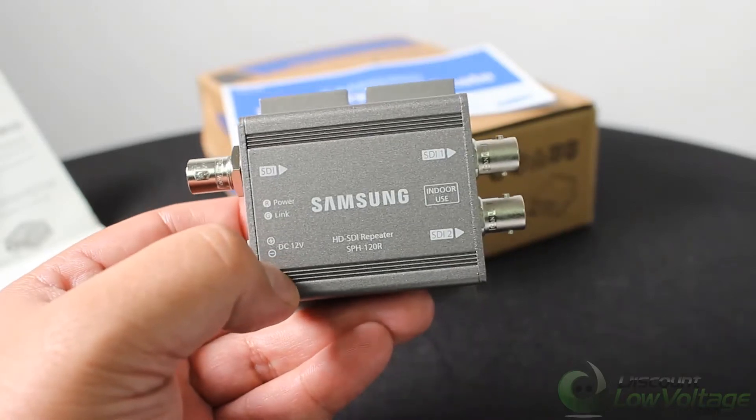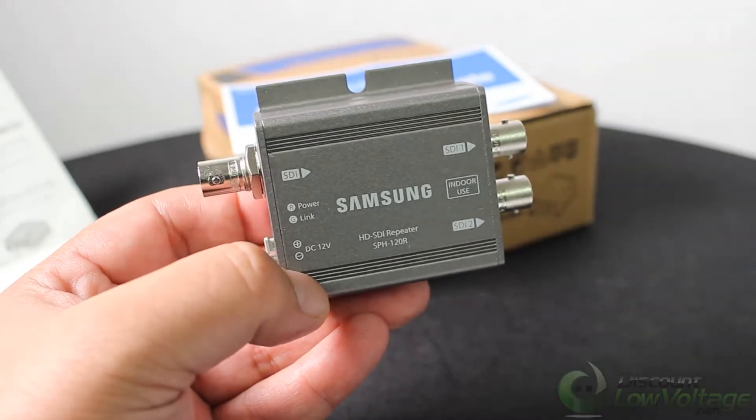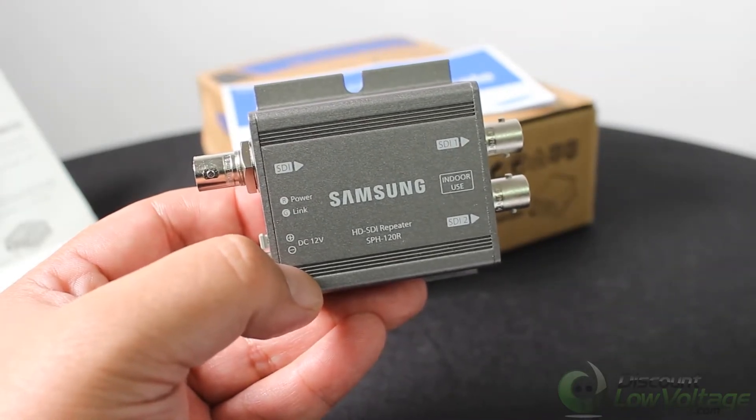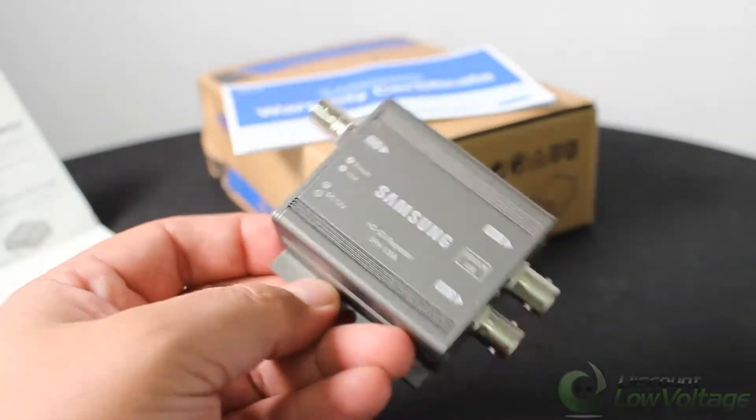I would run a coax cable with a 100% copper center conductor. Definitely stay away from the aluminum or steel-clad cable, because that is not going to work as well.